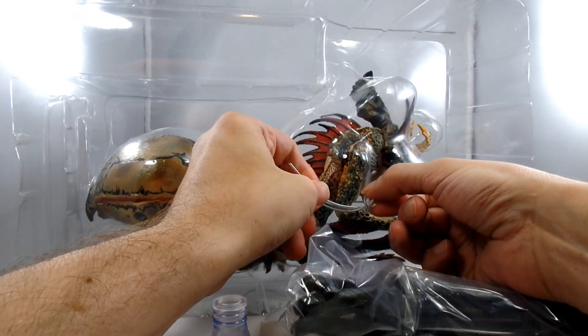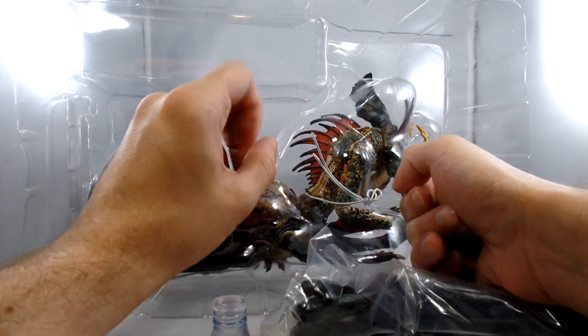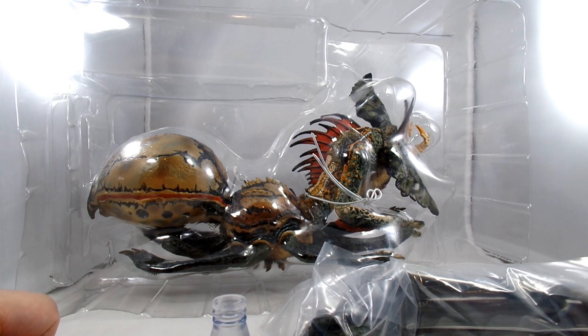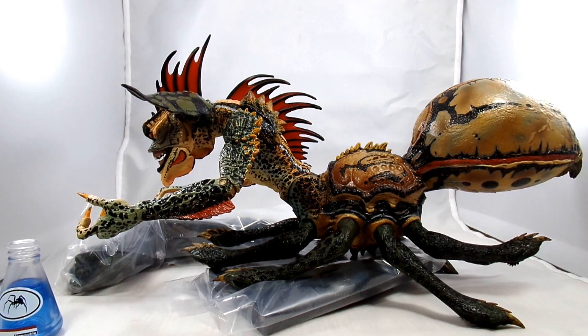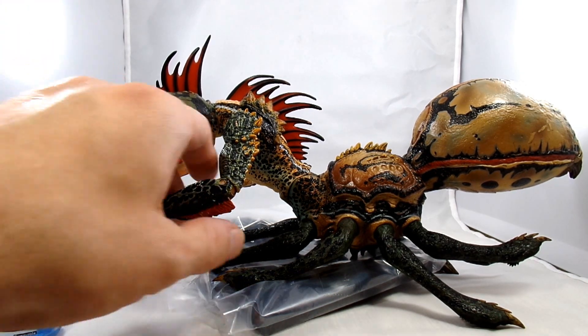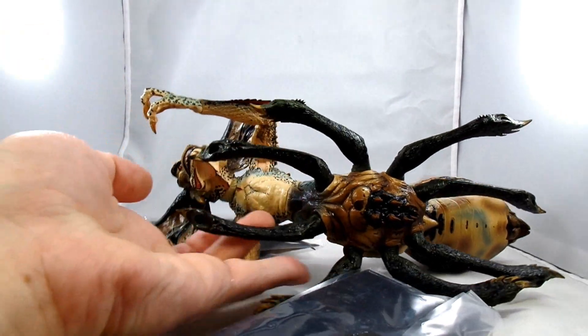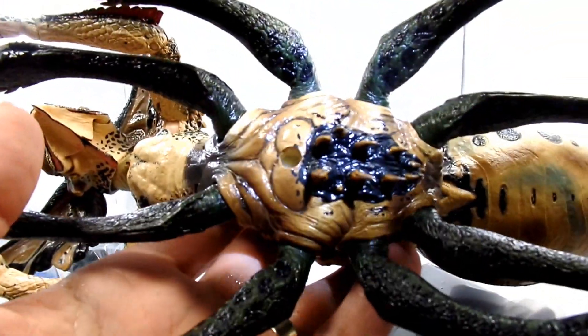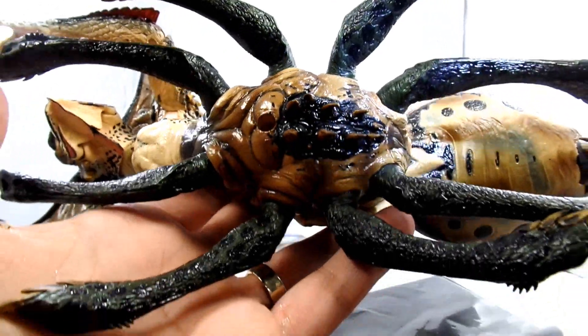Since I'm going to have to cut away to go get some warm water and put this guy together, let's just do that now so you guys don't have to listen to the plastic. Okay, here he is outside of his packaging now, without his legs. I'm going to bring him a little bit closer - man, he's got some crazy detail.